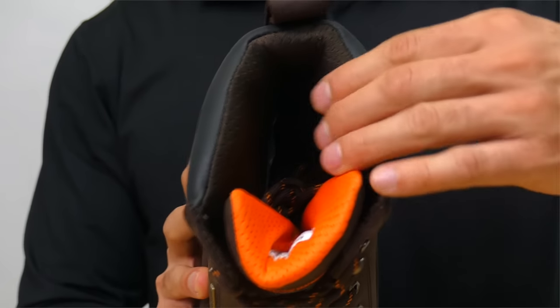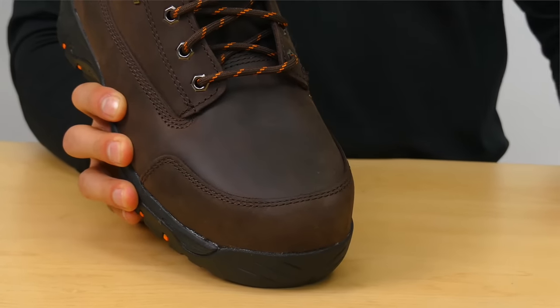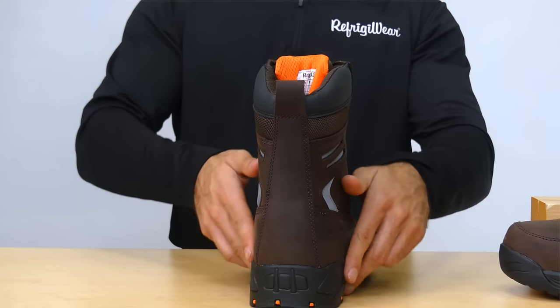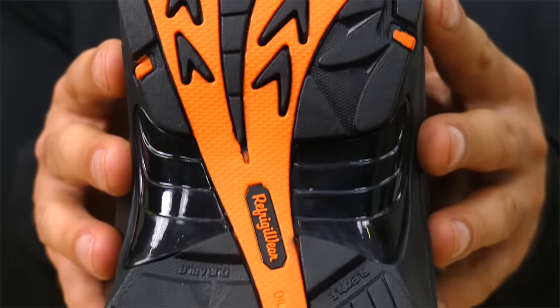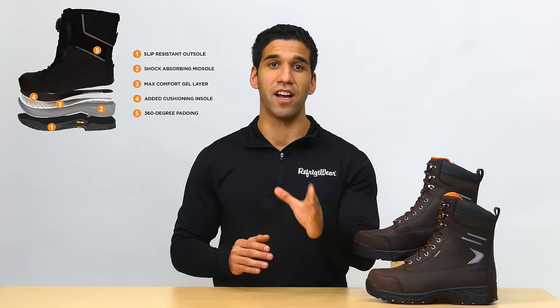The 8 inch leather and nylon upper gives ankle support while the ASTM composite safety toe and reflective accents add a touch of enhanced visibility and safety on tough jobs. Our Vita comfort system combines a comfort gel layer, premium insole, and 360 degree padding to keep you comfortable and on your feet all day long.